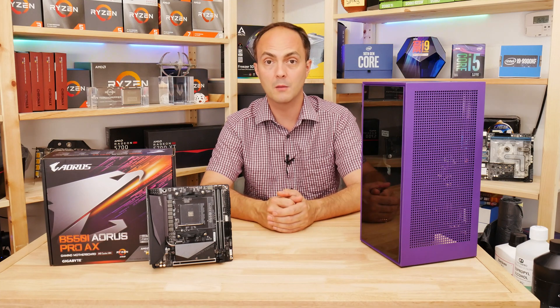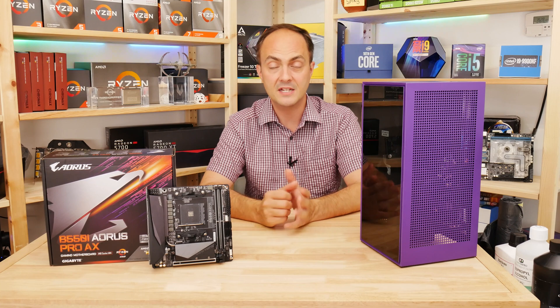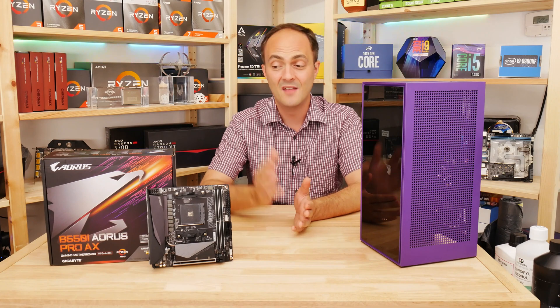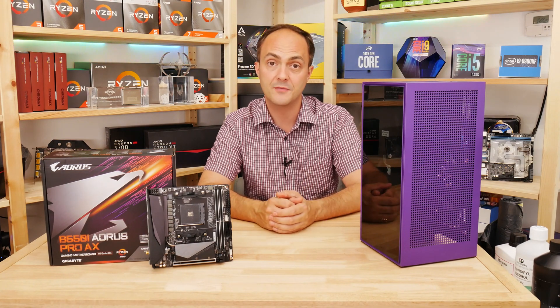We'll look at some of the other features later on, but if you don't need things like USB 3.1 header support and those kinds of things, then there's really nothing wrong with this board over the X570 model. Let's take a look at those features in more detail.